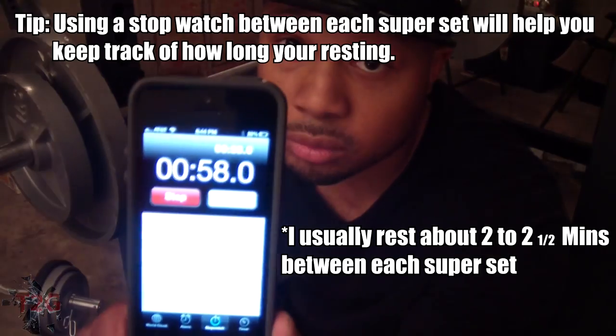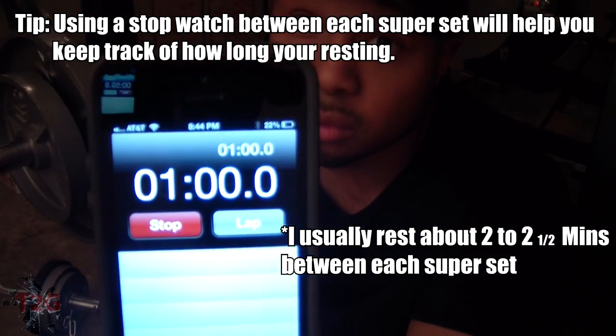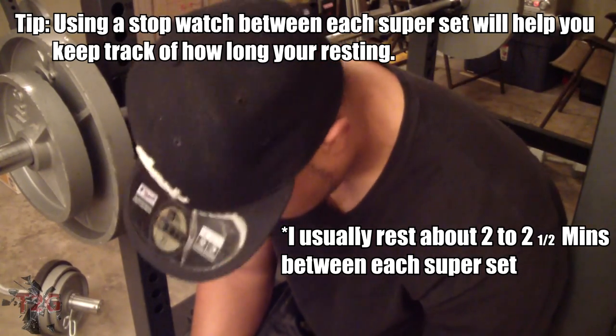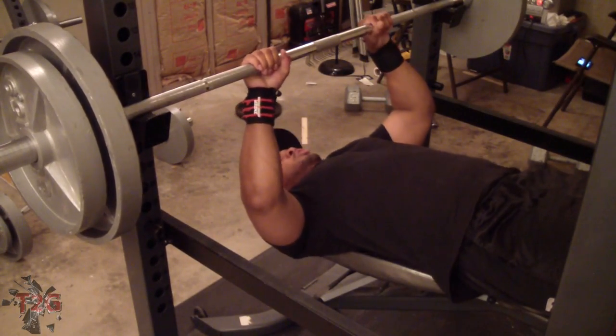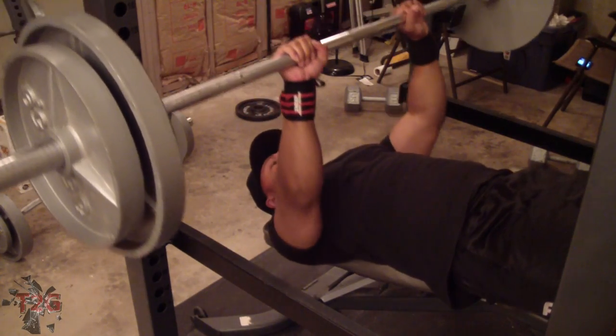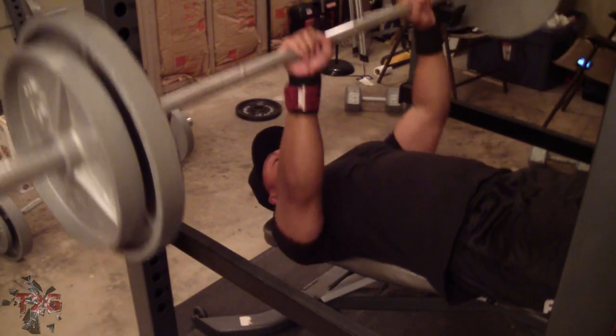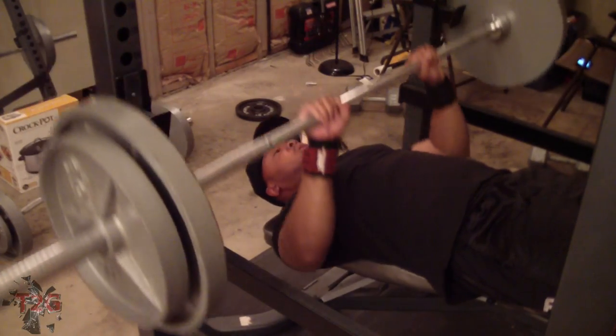This is a great routine that includes a lot of super sets, and I've really been liking the pump I've been getting from this workout. So I decided I'll go ahead and do a video showing you guys the home version of it, because unfortunately I'm not able to make it to the gym on my arm day. I'm a busy man, a family man, so I got to do my workouts at the crib.